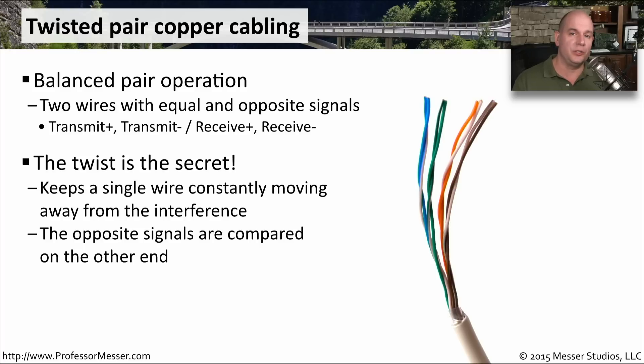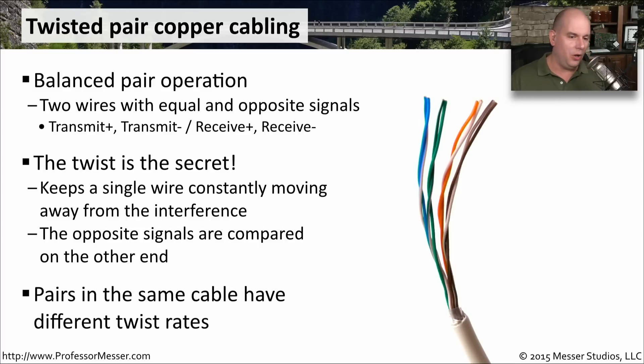With a pair of twisted wires, one of those wires is always going to be moving away from the interference. And because we have them at different polarities, we can examine the two wires at the end of the run — we know the same signals are across both, allowing us to piece together what we may have lost to interference and maintain the signal end to end. Additionally, different pairs in the same cable are twisted at different rates, which further helps get data all the way through the wire.